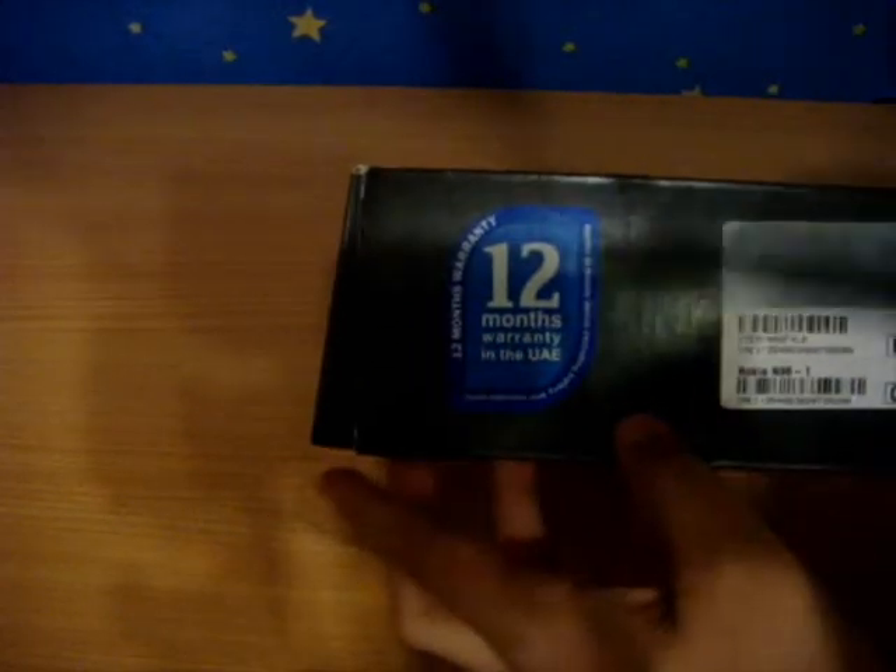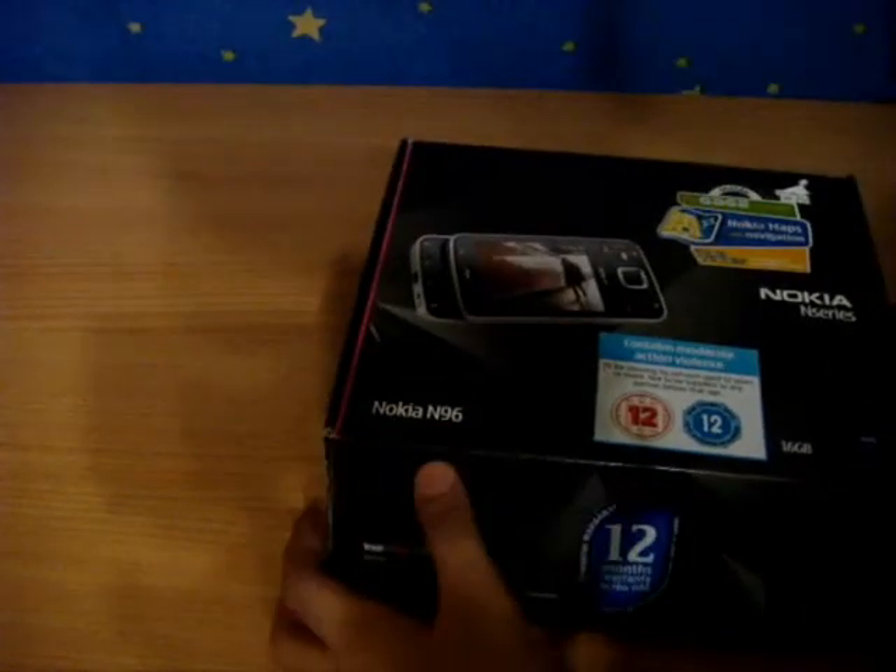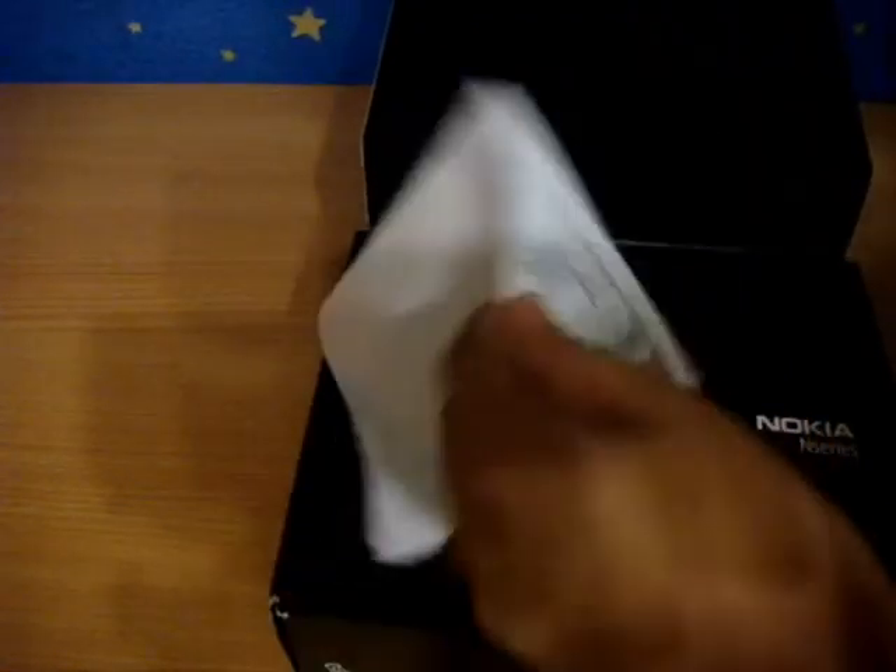So let's look at the box first of all. You can see it has certain labels here. It has the warranty for UAE, which proves that I bought it from Dubai.